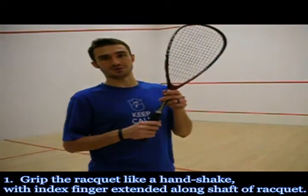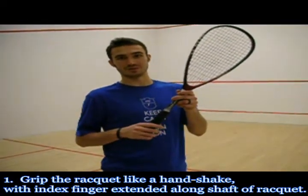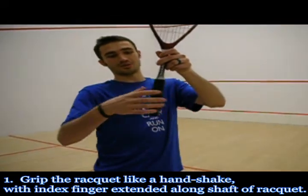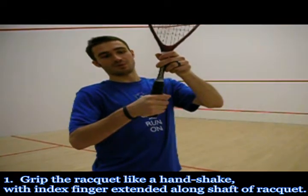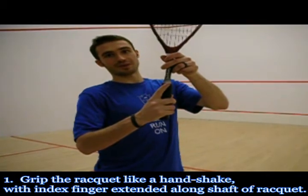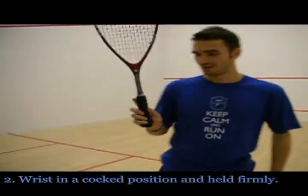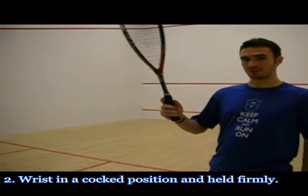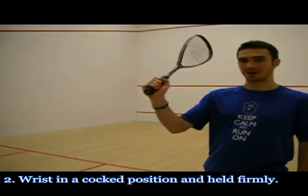Before we get started, I want to explain proper gripping of the squash racket. You want to grip the squash racket with your hand like so, but with your two back fingers up the length of the racket. Also, when you're holding the squash racket, you want to make sure that your wrist is firm and close back like so.